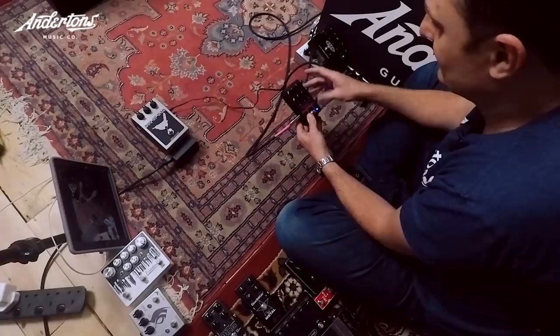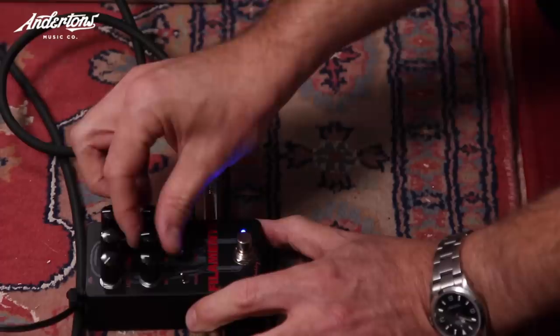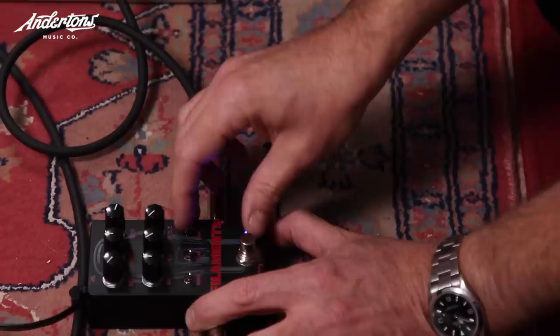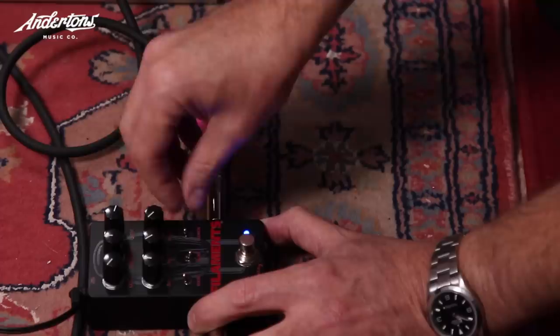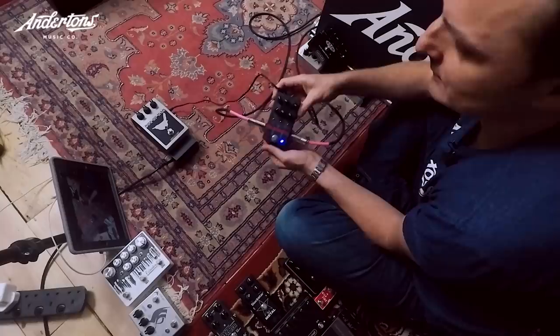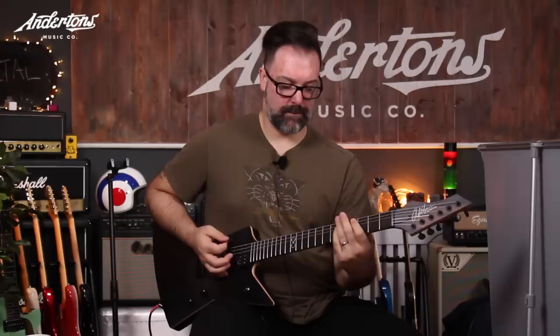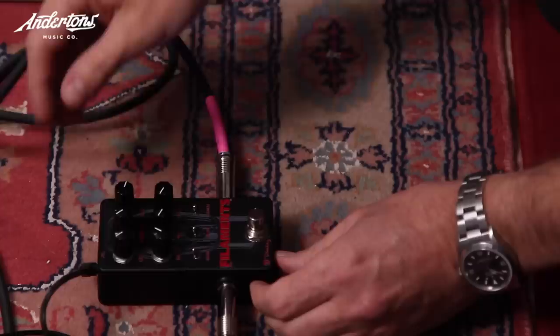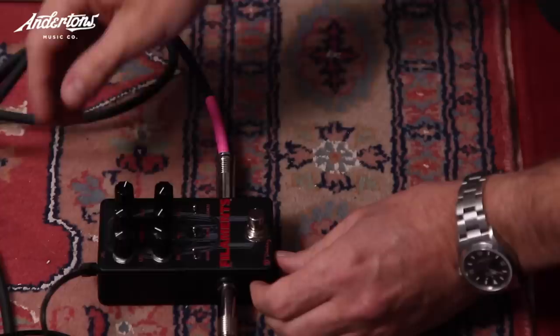Another pedal has a lot of options. Rob asks for less brightness, more gain, and a tiny bit less mid. After adjustments Lee gets it warmer. Rob counts it in and gives it a yes.